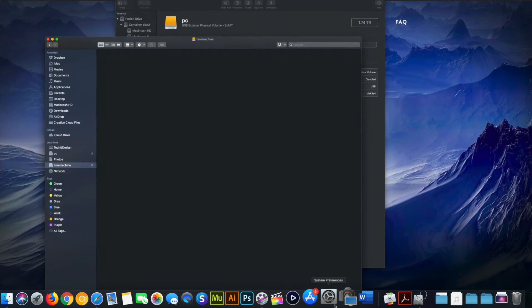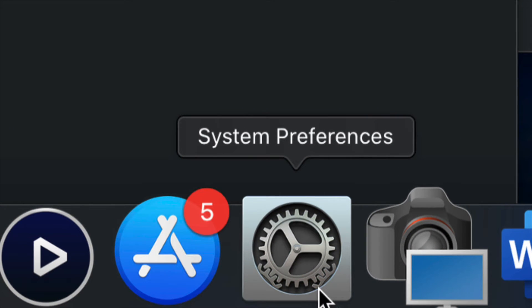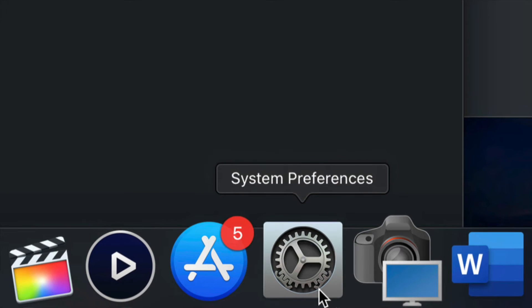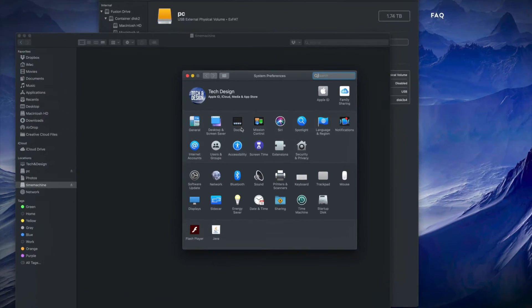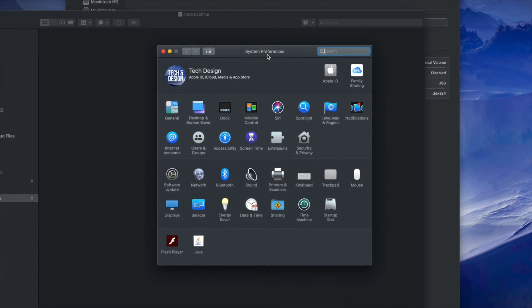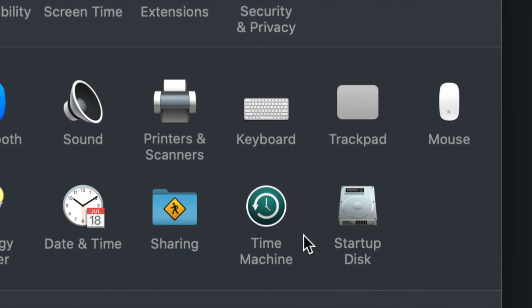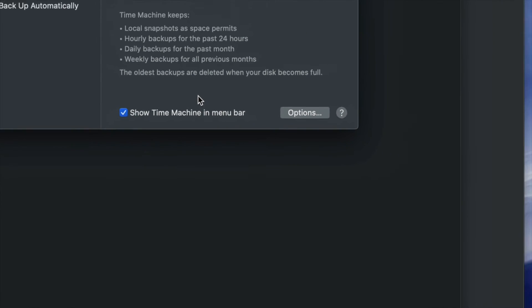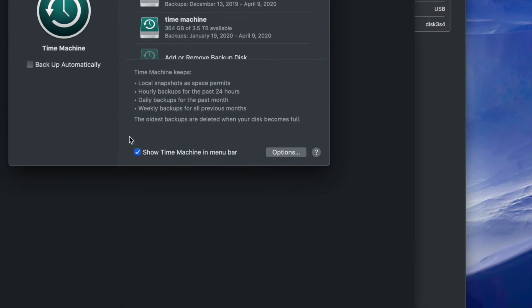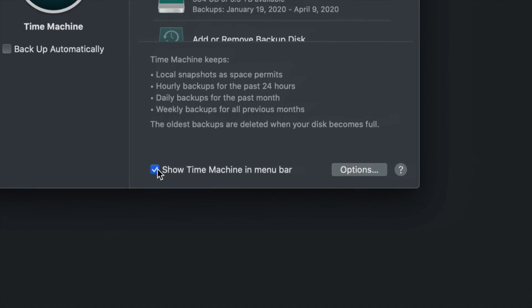Now I'm going to set up Time Machine. Go to System Preferences — you can find it via Spotlight Search just like we found Disk Utility. Once in System Preferences, click on Time Machine. Something I want you to click right away is 'Show Time Machine in Menu Bar' — make sure you have a check mark there.